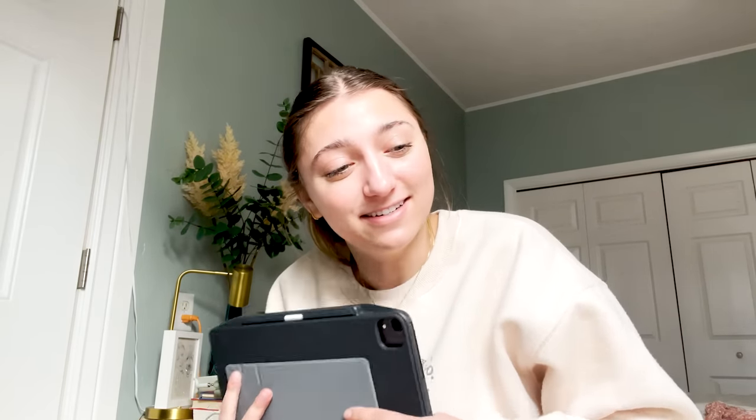Hello everybody, welcome back. Today I've got some more school content for you, and really this isn't even just applying to school but just in general. I get a lot of questions about my iPad, what I have on it, and what I use as a student. So if you recently got an iPad, congrats, welcome to the crew. Without further ado, let's get on to it.